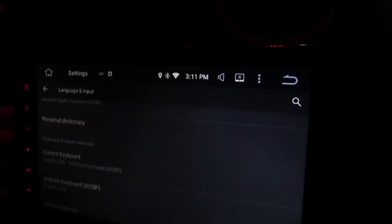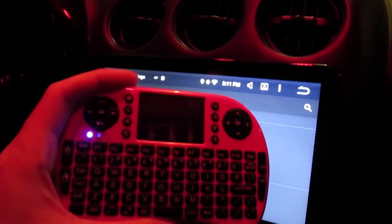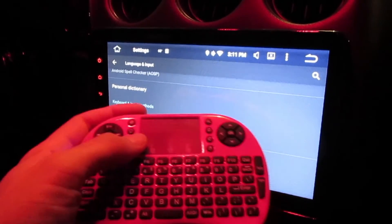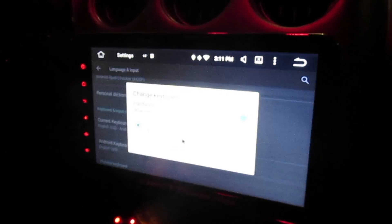I recommend this — I'll put the name in the details of the video. It has a little toggle to turn it on and off, and it's rechargeable. I'd say it gives you about a day or so in standby, depending on how much you're typing. If you're typing like crazy, you'll only get a couple hours. But it's a nice little accessory to have — $18, can't go wrong. Thanks.